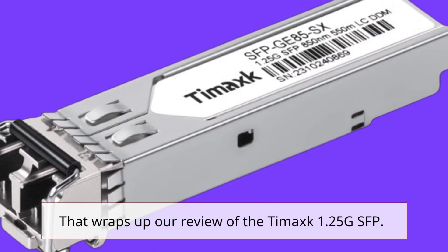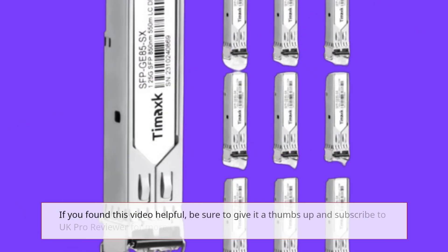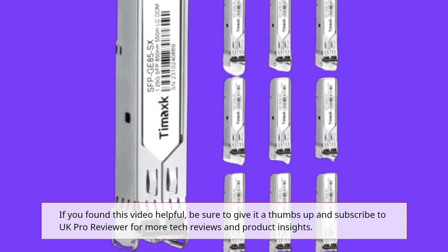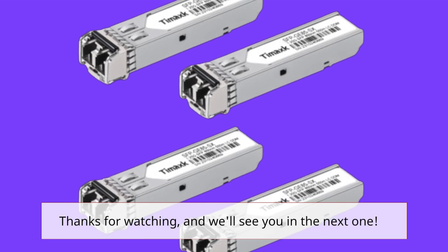That wraps up our review of the Tamak 1.25G SFP. If you found this video helpful, be sure to give it a thumbs up and subscribe to UK Pro Reviewer for more tech reviews and product insights. Thanks for watching, and we'll see you in the next one.